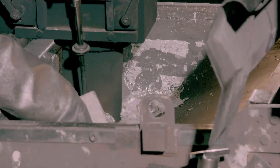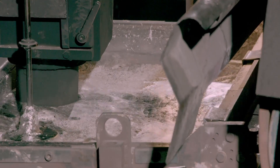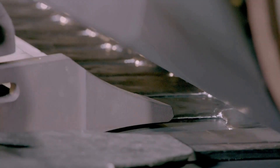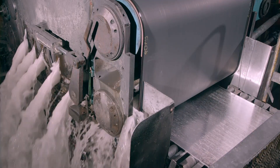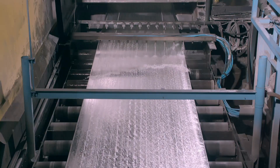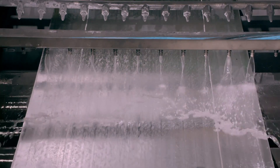Once at the casting machine, it flows onto a metre-wide piece of steel that slowly unwinds. The steel acts as a mould to form the zinc into a long sheet of metal. Water flows onto the zinc to accelerate cooling and solidification. Since water and liquid zinc don't mix, the water simply runs off the surface.